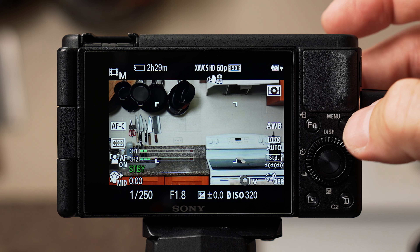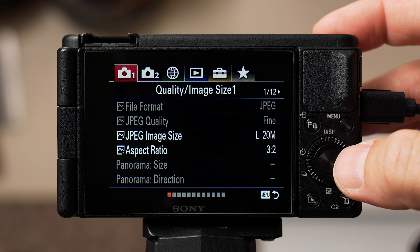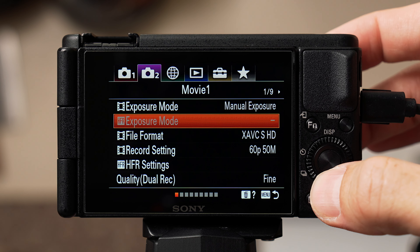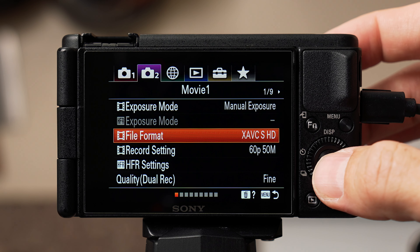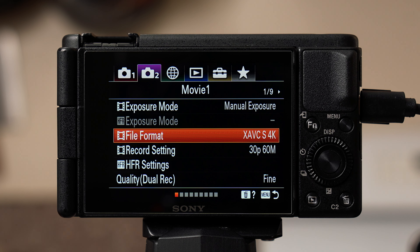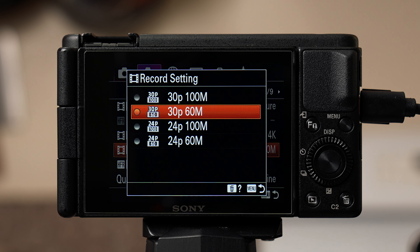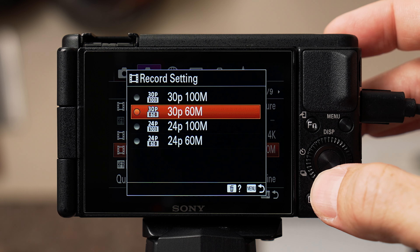The first thing I'm going to select is image resolution and frame rate. Hit the menu button and select the second tab on top with the purple camera. On page one of nine, select file format — I shoot all of my content in XAVC S4K. Below that, select record settings. I personally shoot 24p at 100 megabits. I notice a noticeable drop in image quality when shooting at 60 megabits. Most movies and films shoot 24 frames per second for that cinematic look; television shoots 30 frames per second. I like 24p, but you do you.